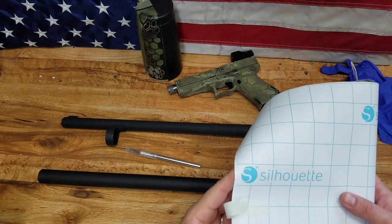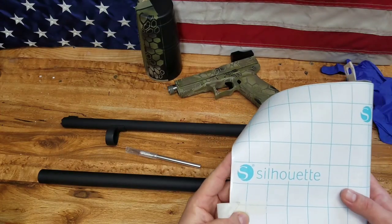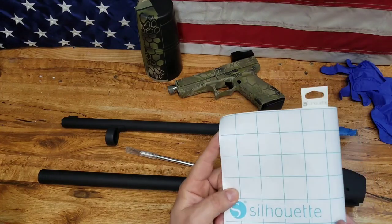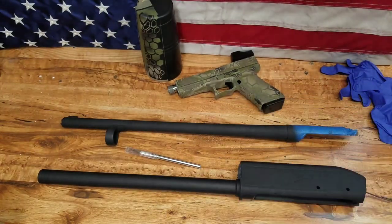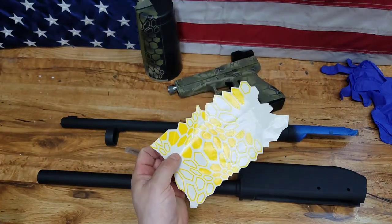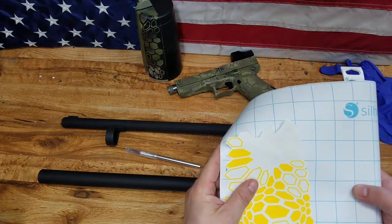I ran down to a local craft store and it was $25 for the same roll, same amount. I've never used this stuff so I don't know how it's going to turn out. Let's give it a try. What you're going to do is just pull out enough to transfer it. My biggest piece is this one right here, so I don't need a whole lot — just enough to be able to transfer it off.